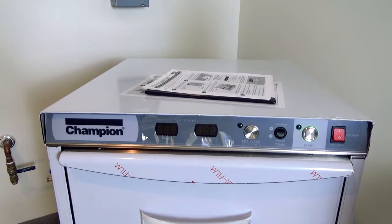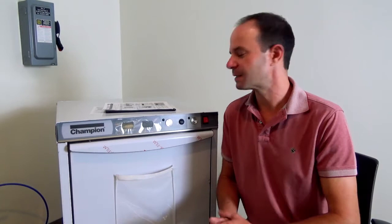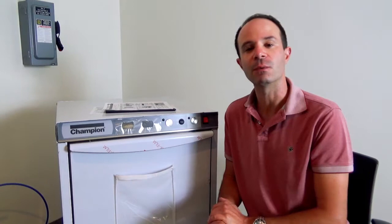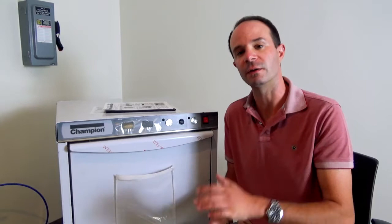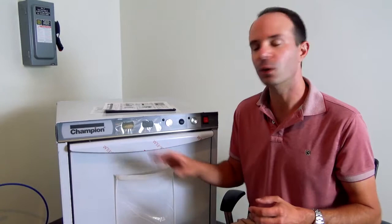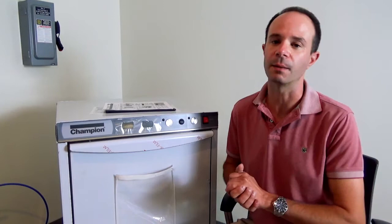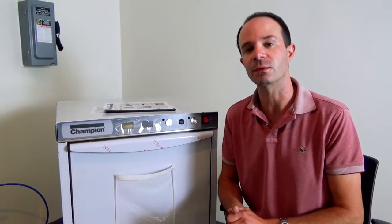Now let's talk about temperatures. Per NSF guidelines, this machine is supposed to wash at 150°F and rinse at 180°F. When you come in in the morning and turn the machine on, wait for the wash temperature to reach 150°F. Your rinse temperature on that first cycle may not quite reach 180°F right away, and that's okay — the machine is doing what it's supposed to. Once you go into that first wash cycle, the booster heater kicks in, and when the machine goes into its final rinse, it will boost that water up to 180°F.